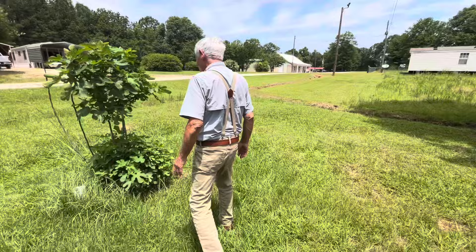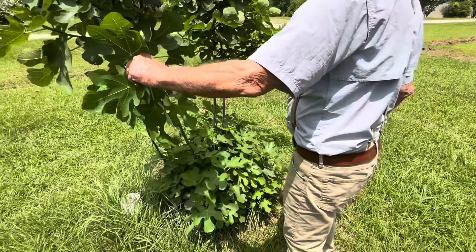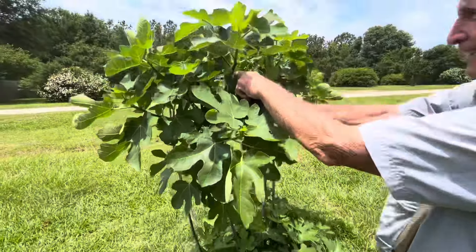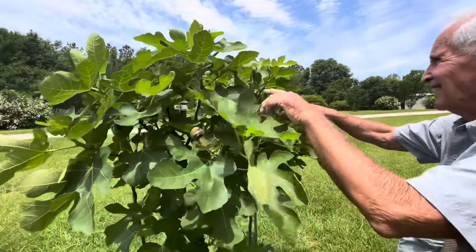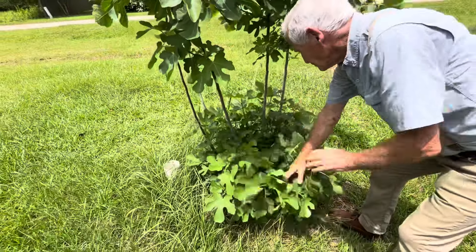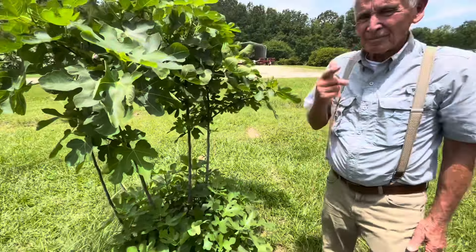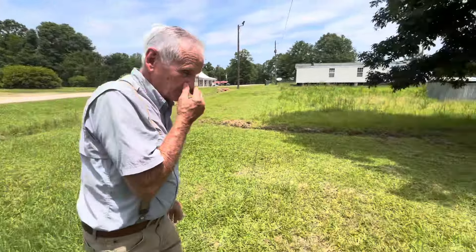I know what you're going to tell me, Sam — I need to take all these small plants out of the bottom of this fig tree, right? Yeah, you do. You need to cut them back. All that's doing is sucking the sap away from the tree. I'll get that done — maybe not today because it's getting awfully hot out here.